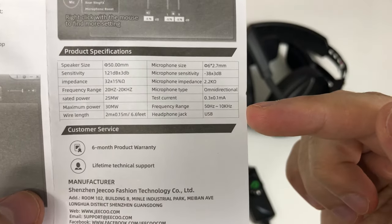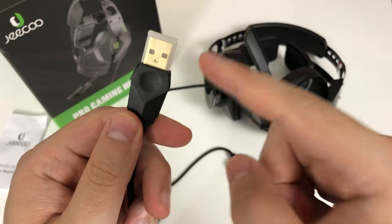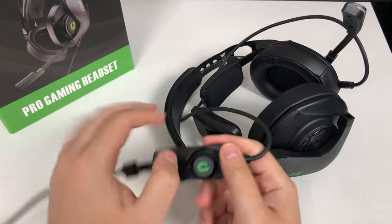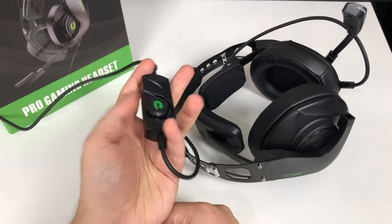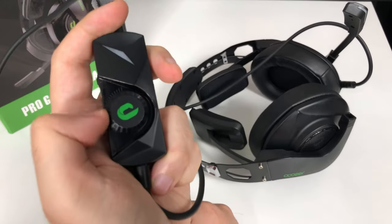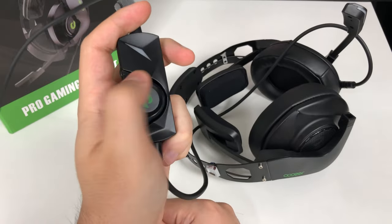Here are some specs. Keep in mind this headset does not have a 3.5 millimeter audio jack — it's straight to USB. I really like the control device here. It is actually very easy to grab with your left hand, and this volume knob is really large, so it's easy to just turn it with your thumb.